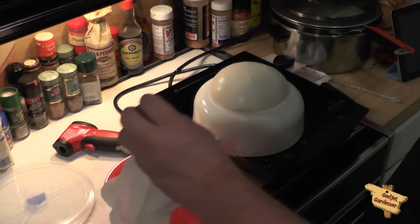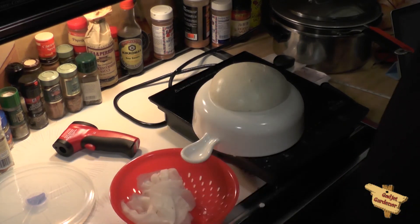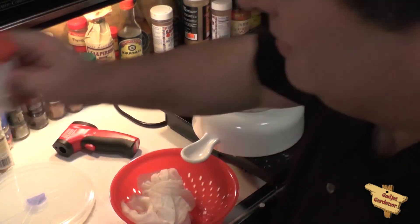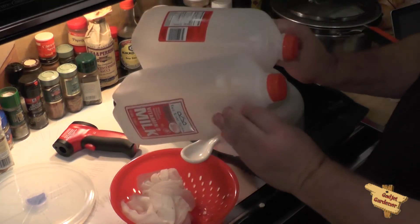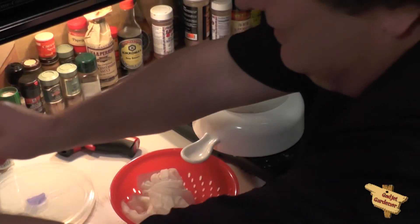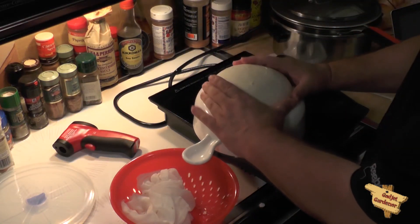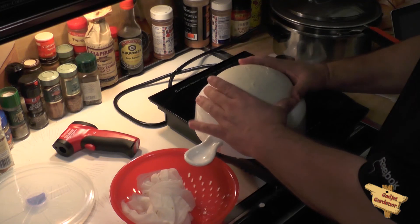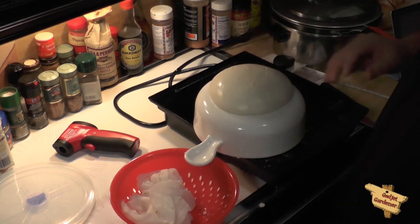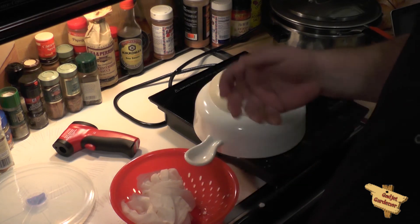Well there you go — that's 30-minute mozzarella. From two gallons of milk down to that. Seems like not a very good trade off, but I haven't tried it yet. Looks pretty good though. I'm just going to let it cool off a little bit, even though they said you should eat it warm — I don't want to eat it warm.